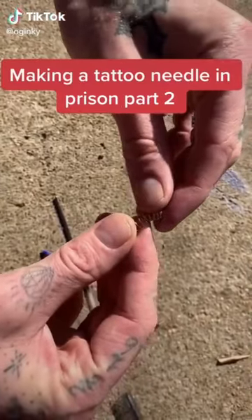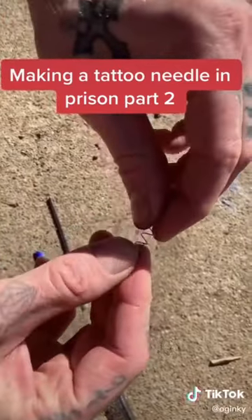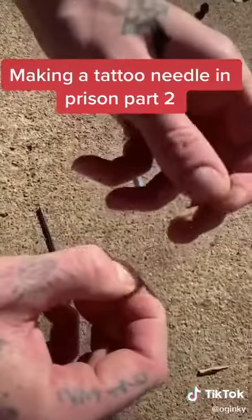All right, making a tattoo needle part two. We have the spring out of our second pen — we're going to pull it apart and straighten that out.